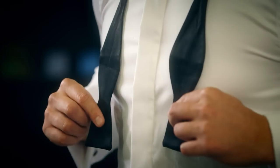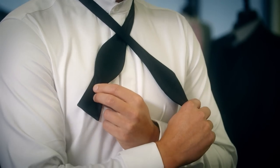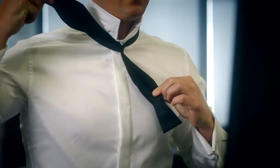With the bow tie around your neck, make one side a little bit longer than the other side. Either side works, it just depends on your preference. Take the long side and cross it over the short. Then take the long side and go under and up through the hole between your neck and the bow tie. Pull it tight.